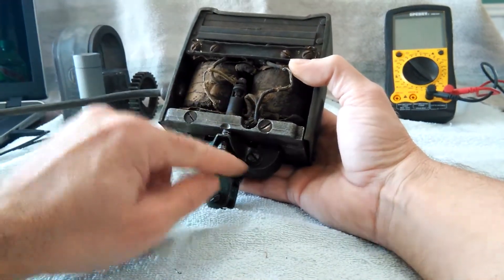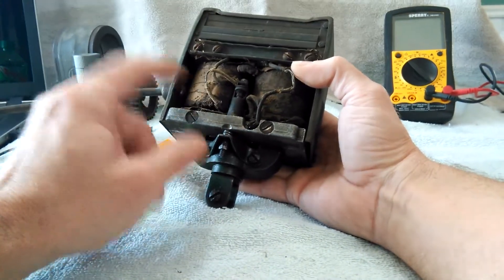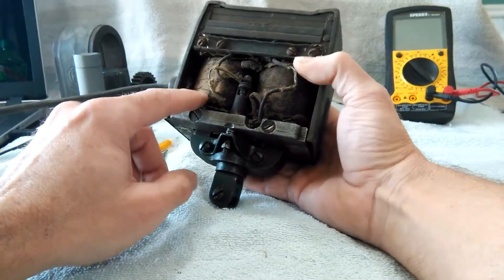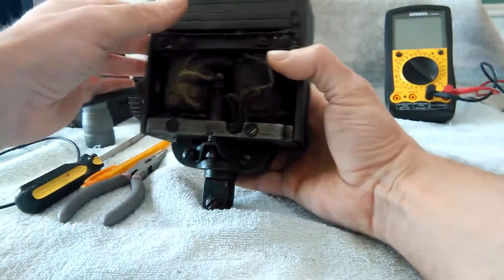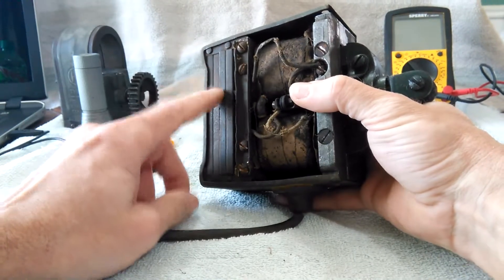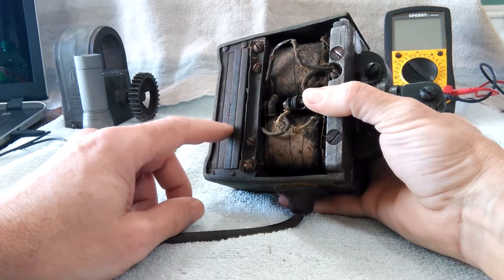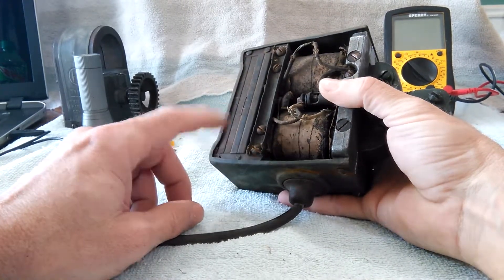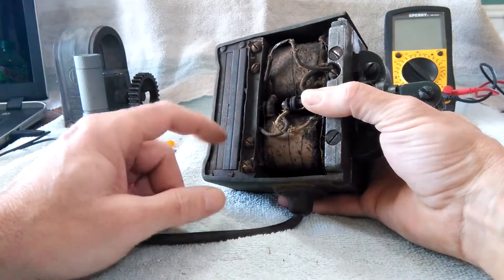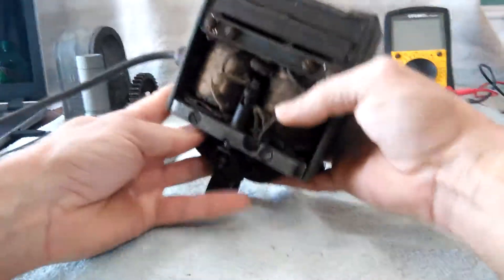It looks like somebody used the armature and a set of points to keep the engine running — that's just a guess. When you're working on one of these, these up here are magnets. When you go to rebuild one of these, don't take those magnets out — you will totally ruin your mag. Just leave them in there. There's no reason to take them out; even if you're just cleaning, brush them off and blow the gunk out.